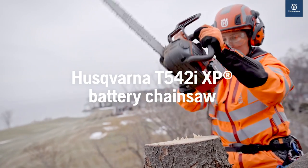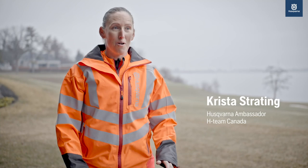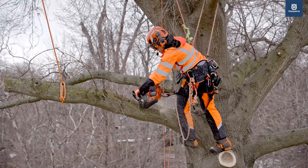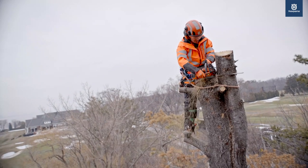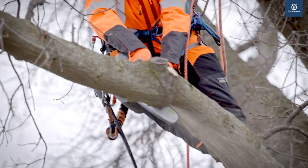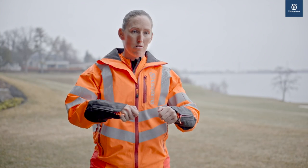One of the first things I noticed using the T542i up in the trees was — wow — so much power instantly. There's not much more I could say than that: it's the power. The restart function on the new saw is exactly what we all need. If it starts bogging down, it just keeps going. You feel it instantly.